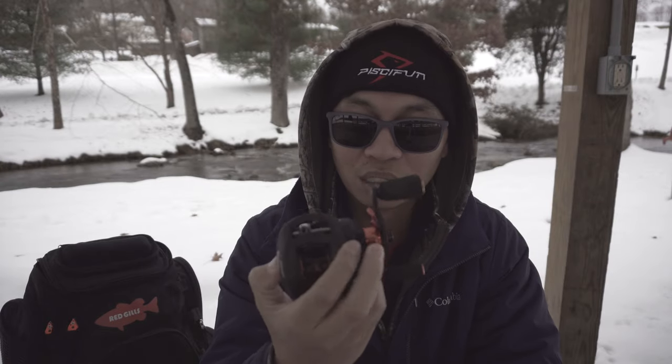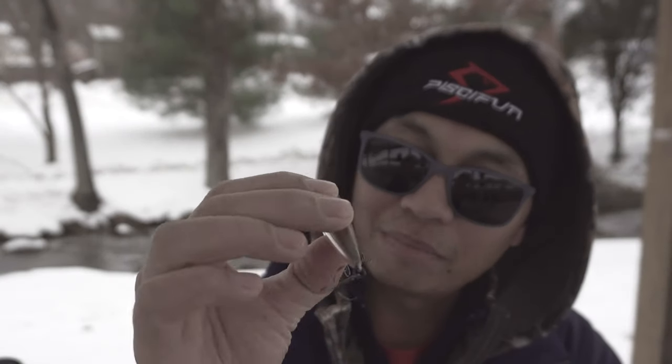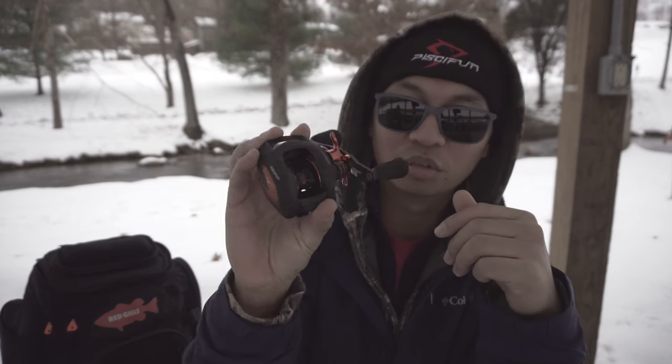One of my favorite gear ratios is the 6.3 to 1, and what I like to throw with this is maybe jerkbaits. We have this right here — it's the Megabass Flap Slap or something like that — and a normal Vision 110 Junior. Most of the time you'll find me throwing chatterbaits, spinnerbaits, and also swimbaits with this reel as well. You can retrieve it slow, you can also retrieve it fast, and you can retrieve it at normal speed — it all works. This is the most versatile gear ratio you can use.